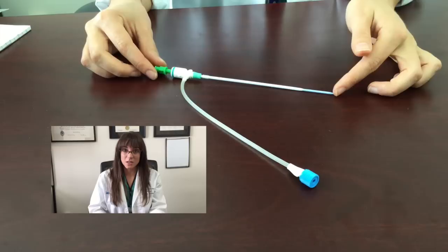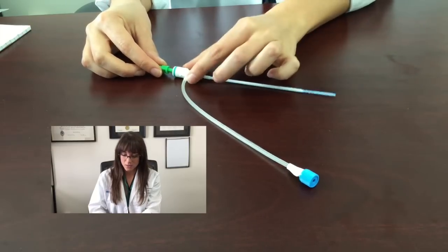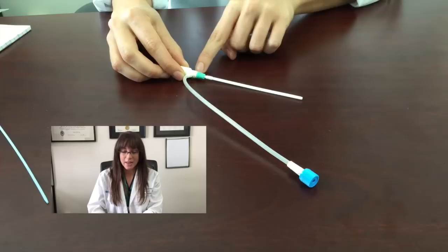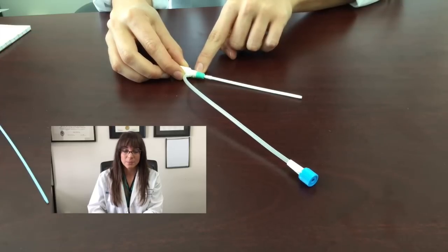For the purposes of this video, we are working under the assumption that you know how to place a cortis. This is the cortis that comes in the kit. Once it's correctly placed, you will take the dilator out and you will suture at the base pretty tightly to make sure that this does not move during the placement of the pacemaker.